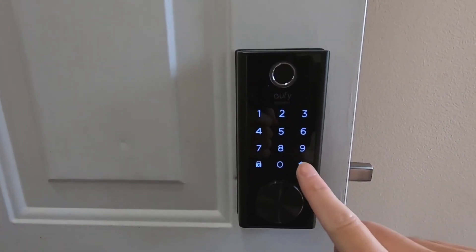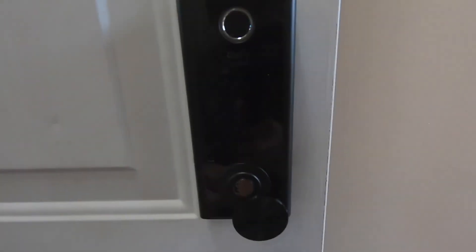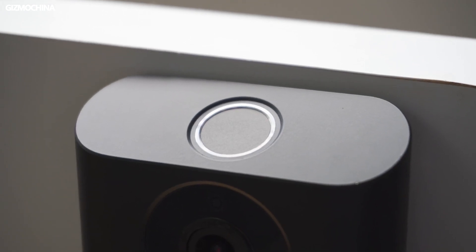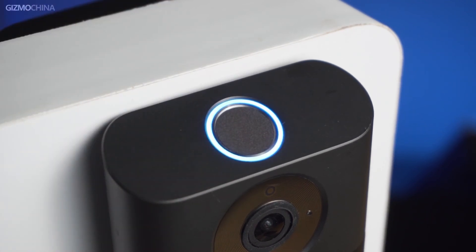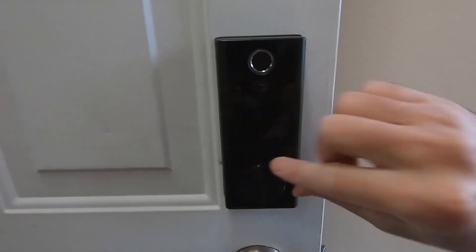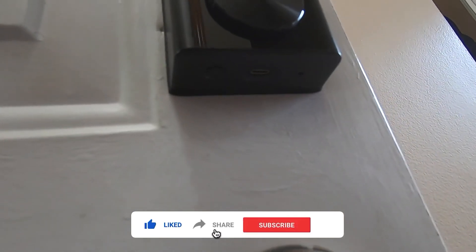The eufy Smart Lock Touch and Wi-Fi is available for $219.99 in black, nickel, or silver. eufy also sells the eufy Security Smart Lock Touch for $169, but that model requires a separate Wi-Fi bridge for remote control. That's everything for today's video — press the like button and subscribe for more.